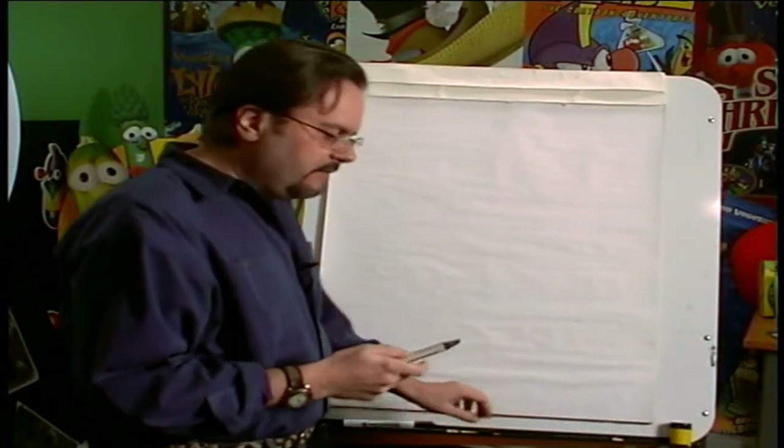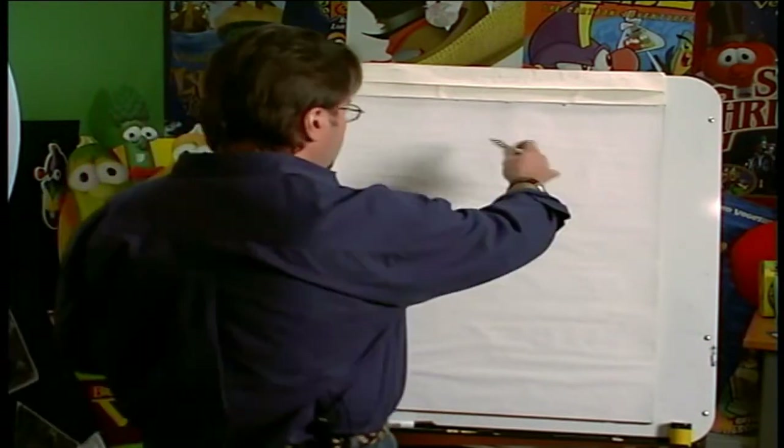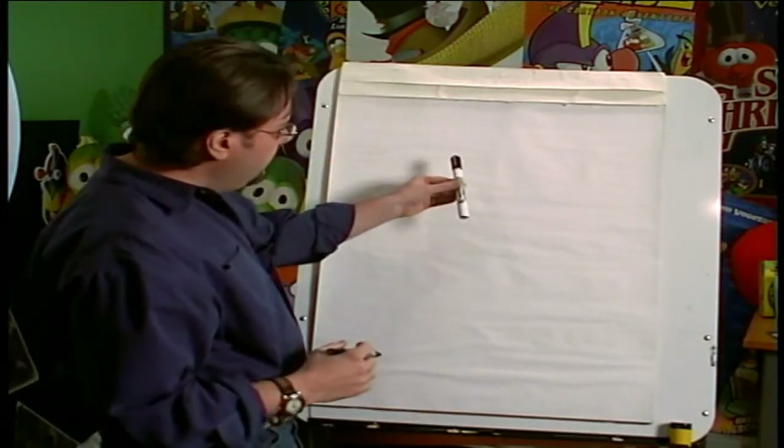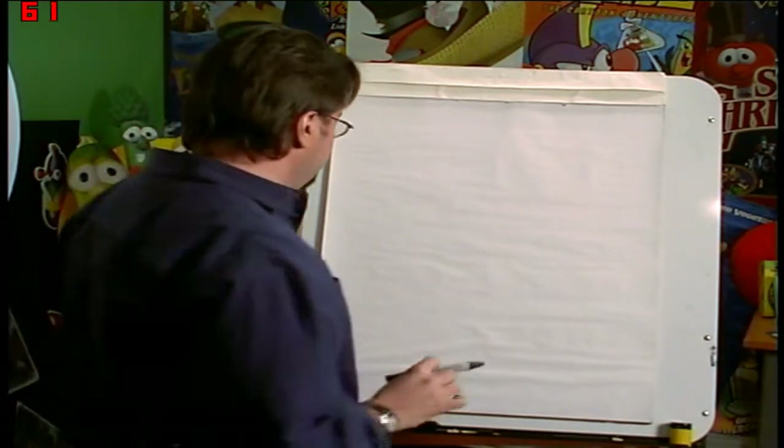What we're going to do is just sketch in very loosely the look and feel of what Snoodledoo is. And then once we're done with that, we're going to go over it with the black thick marker to finalize the drawing.